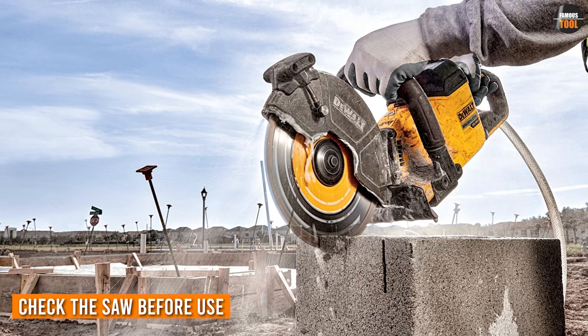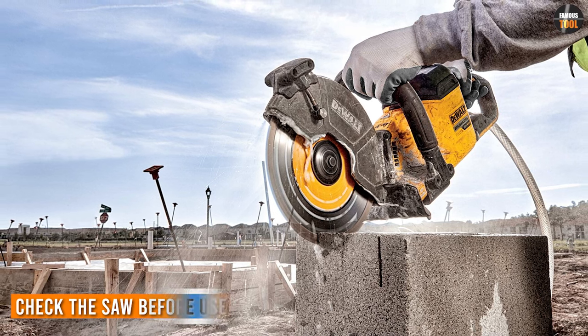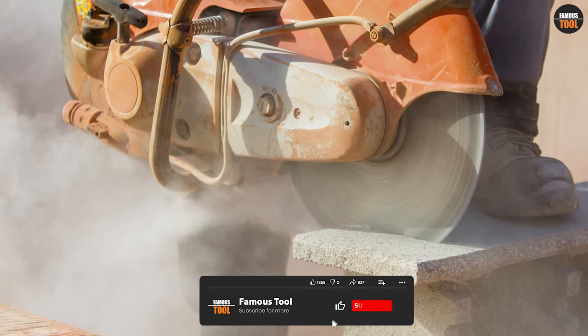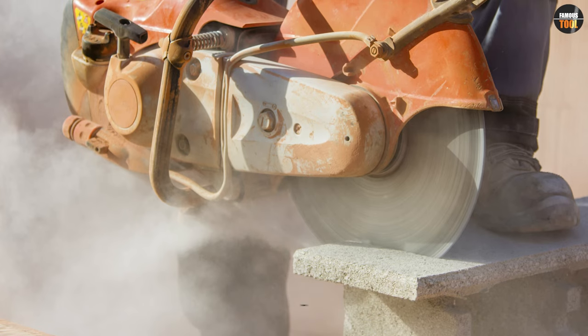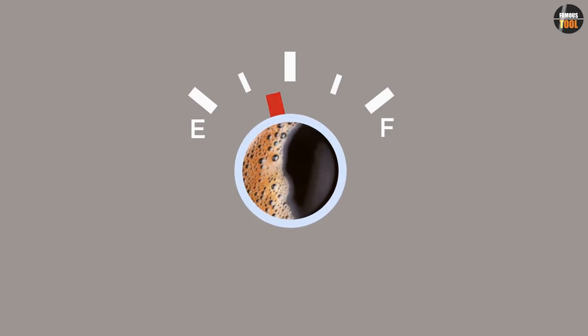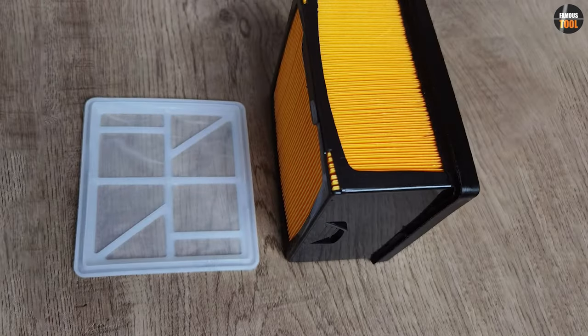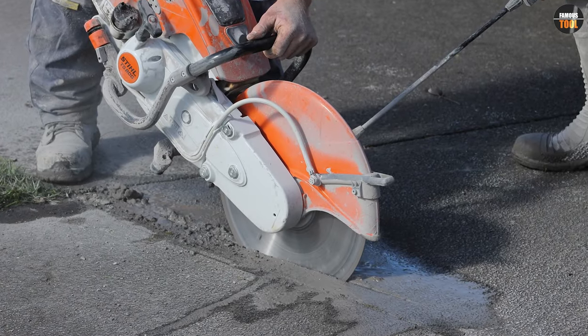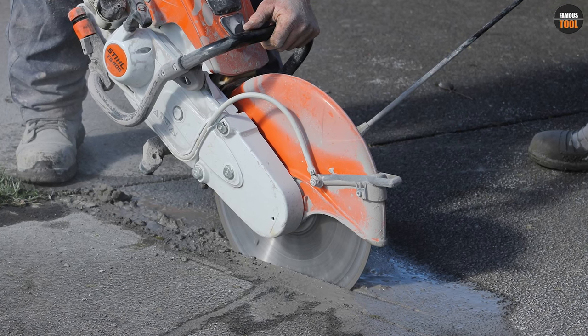Before using a concrete saw for cutting concrete, it is essential to check the saw's condition. This includes ensuring that the saw blade is in good condition, properly installed, and appropriately sized for the job. You should also check the saw's oil and fuel levels and inspect the air filter to ensure it is clean. By performing these checks before use, you can prevent equipment failure and ensure a safer and more efficient cutting process.